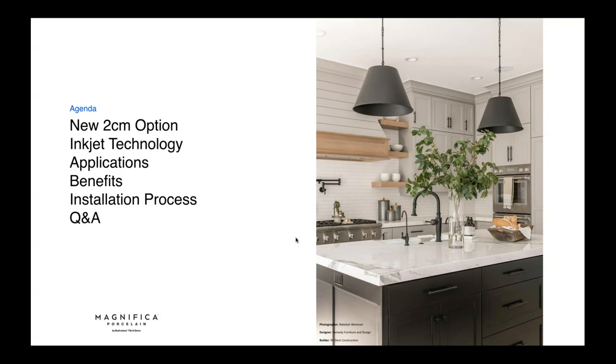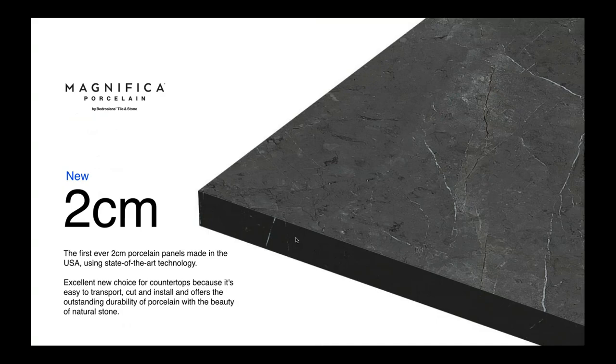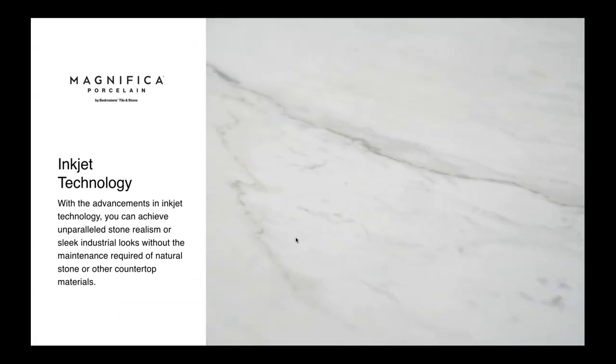In this picture, done by the designer Remedy Furniture and Design, they installed one of the Magnifica porcelains in the kitchen — absolutely stunning. This is the first 2cm porcelain panels ever made in the US using state-of-the-art technology. It's an excellent choice for countertops because it's easy to transport, cut, and install, and offers the outstanding durability of porcelain with the beauty of natural stone.